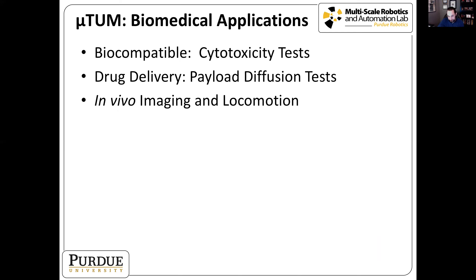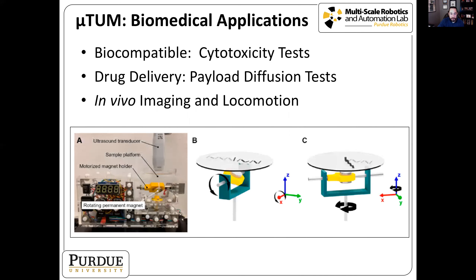Next, we wanted to perform in vivo imaging and locomotion tests. To control the robot inside an animal model we developed a new test apparatus using a rotating permanent magnet with an ultrasound transducer probe underneath for in vivo imaging. We can rotate the magnet to get the robot to rotate at different frequencies inside the workspace, and a second actuator rotates the whole magnet for steering — giving us two degrees of freedom of control along with real-time ultrasound imaging.